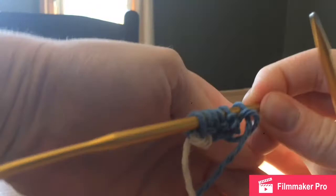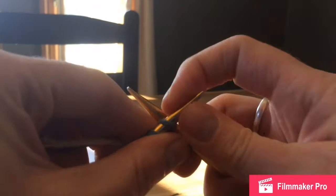There we go. Then we are going to turn that around and work that same pattern: knit the first two stitches, yarn over, and knit until the end.